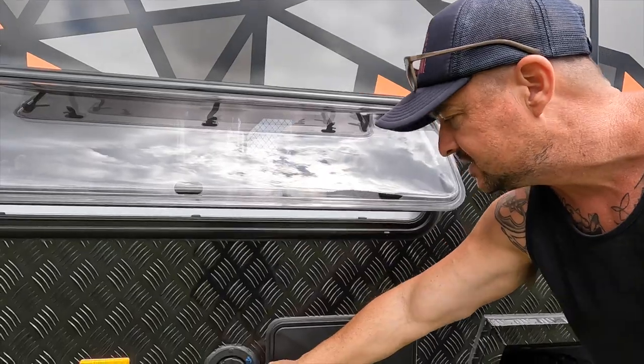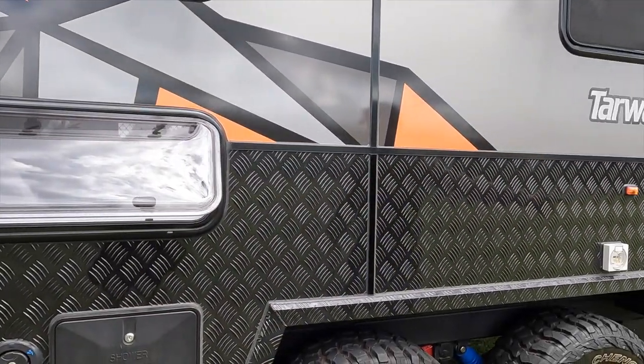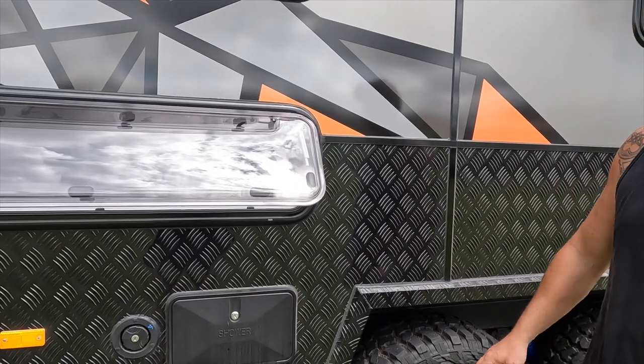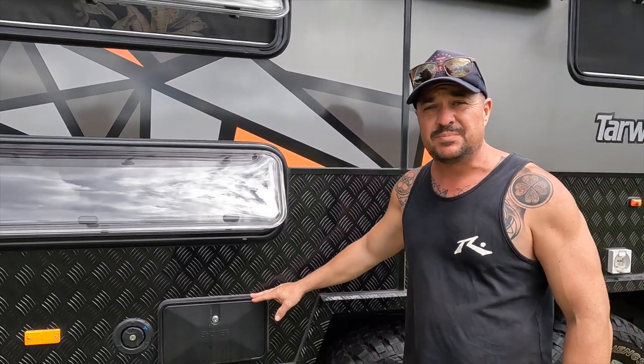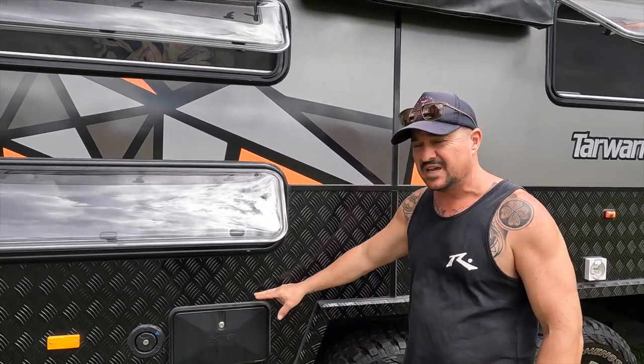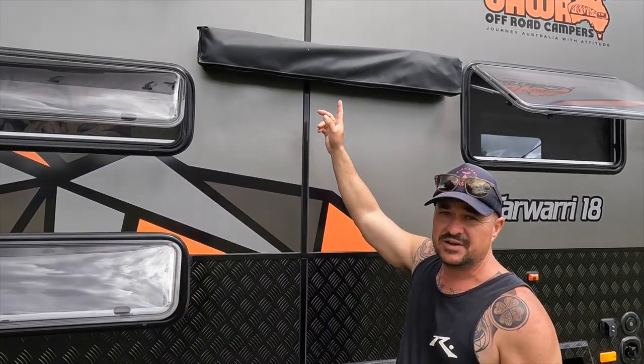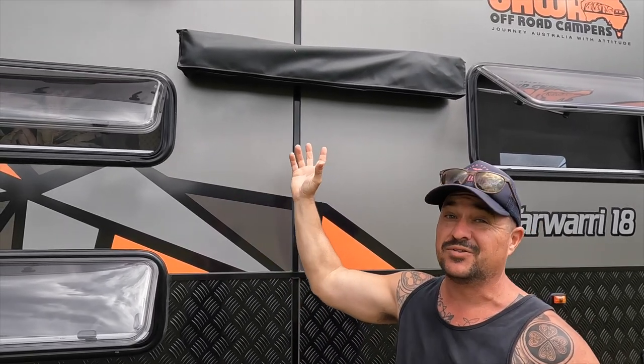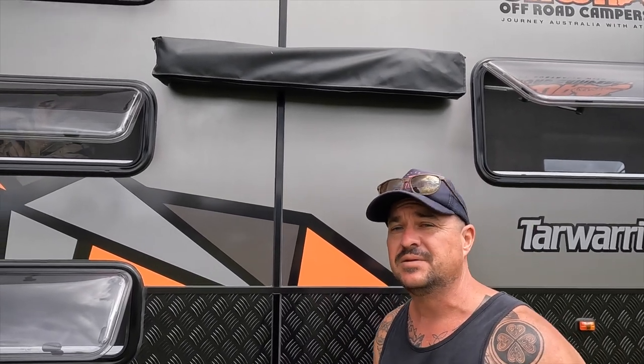You've also got your 220-litre water tanks, which are individually filled — that's great for weight distribution. And this is something I usually pass over on the Jawas, but the external shower with the shower tent is really valuable when you've got kids mucking around in the river or at the beach. You'll probably want to use it to keep as much mud and mess out of the van as possible.